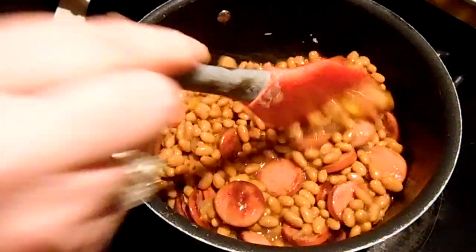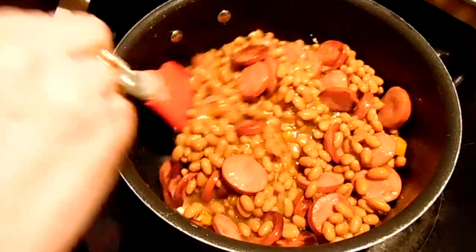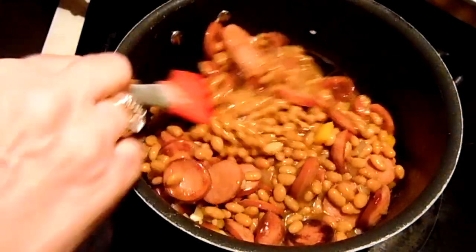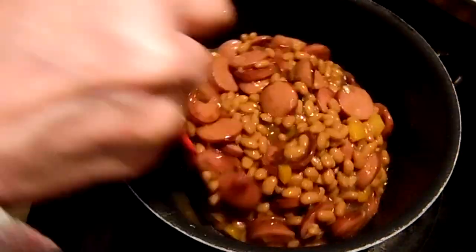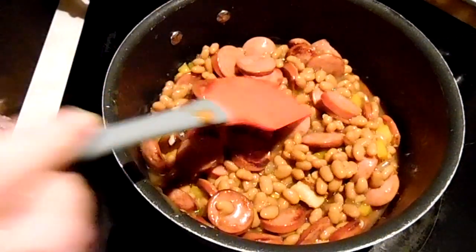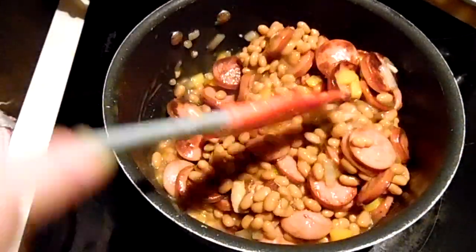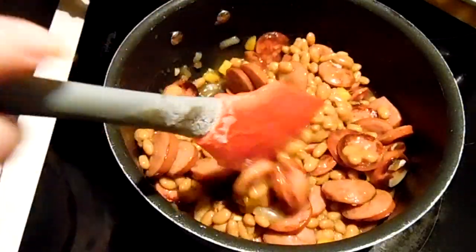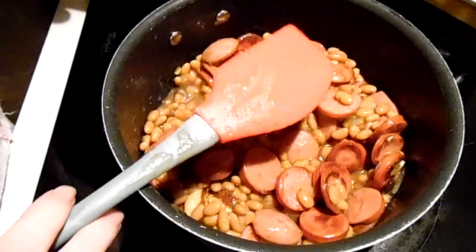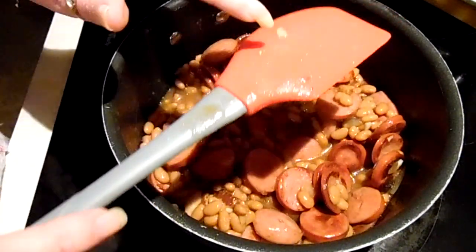I'm just going to let this simmer a little bit to get those beans nice and hot and let the flavor go through it. While that does its thing, I'm going to surprise the hubby with some cornbread — he loves his cornbread. This is basically done; you're just going to let it simmer a little bit to marry those flavors and get hot all the way through.